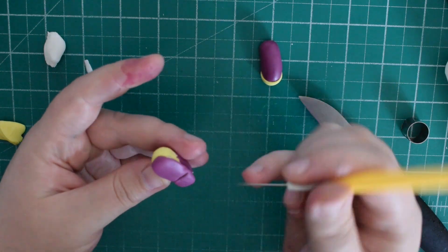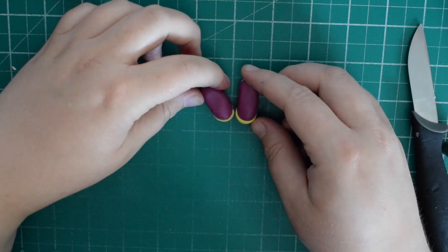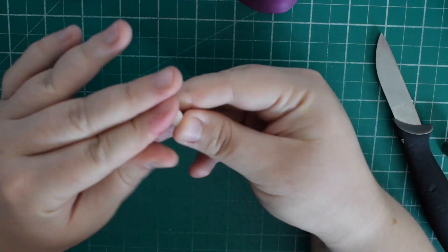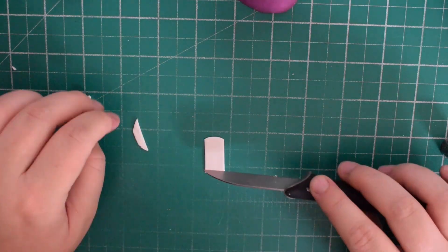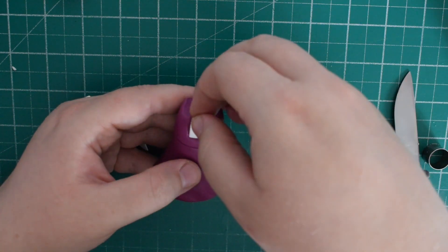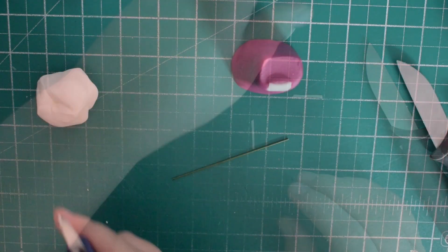Once you're happy, put in a heel line as well. Once you've done that for both shoes, pop them to one side to dry. Then we're going to work on finishing the dress — roll some white fondant quite thin and place it inside that indentation we made earlier. It's just a case of trimming it to the right size; I had to trim it down a couple of times. Trim off any excess at the top, making sure when you push it on you don't lose the shape of the lines.